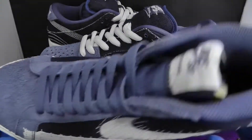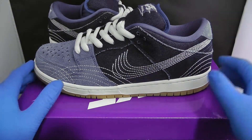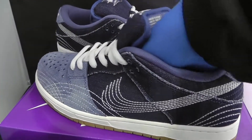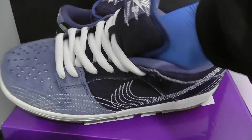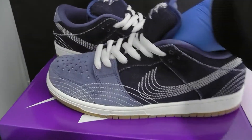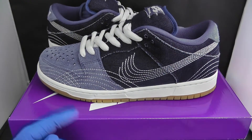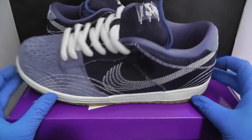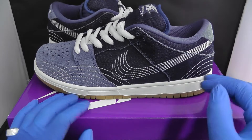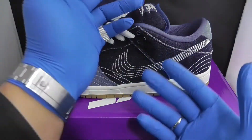I forgot to give you an on-foot look — this is how they will look if you were to wear them, with some blue socks and black trousers. If you like the video, please give it a like. I'm going to do more sneaker reviews, and as always, like the video, subscribe, and I'll catch you on the next one.